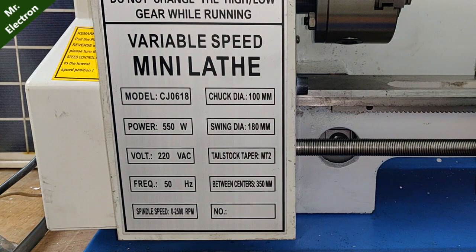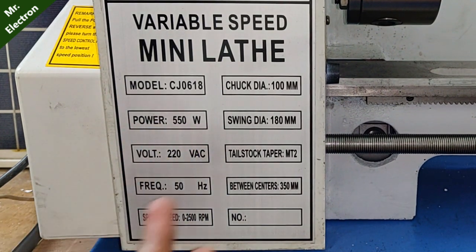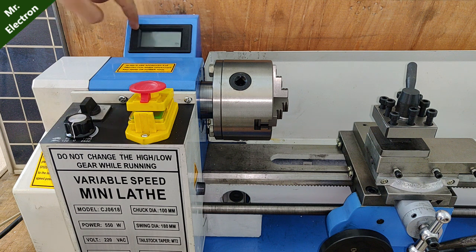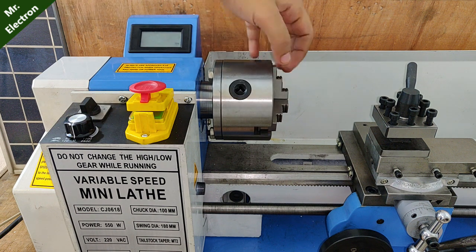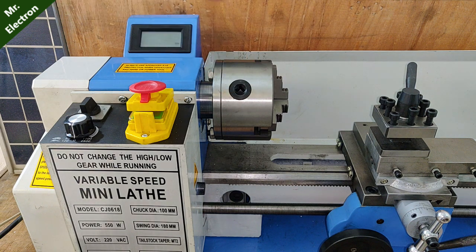The power rating for my lathe machine is only 550 watts and the swing diameter is 180mm, making it less power-consuming and more efficient. It also has a DC motor — not an induction motor, but a permanent magnet DC motor to be specific. You can see here that it has a display that indicates the working RPM, and this is the headstock.